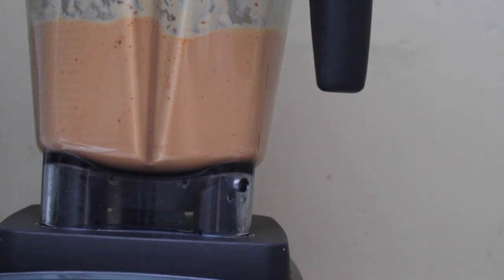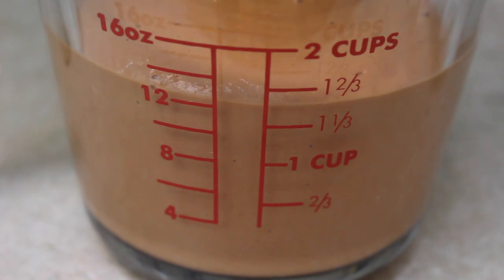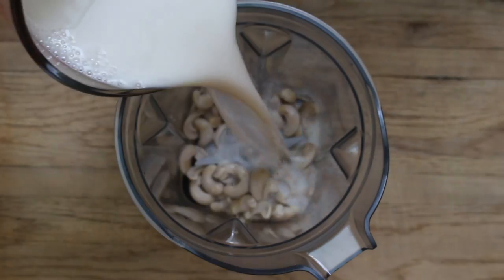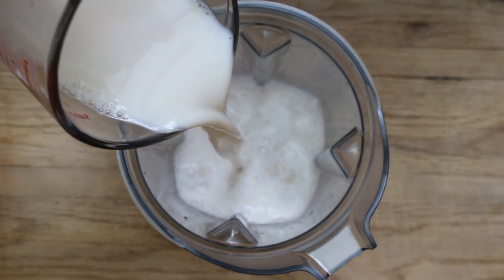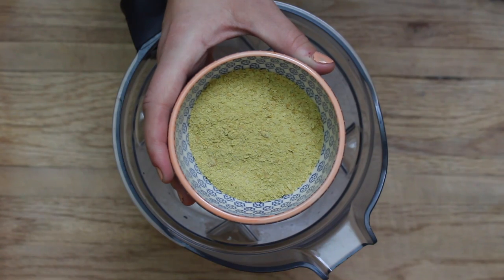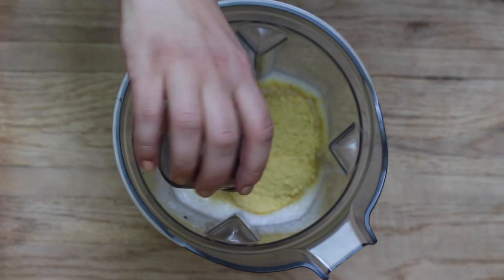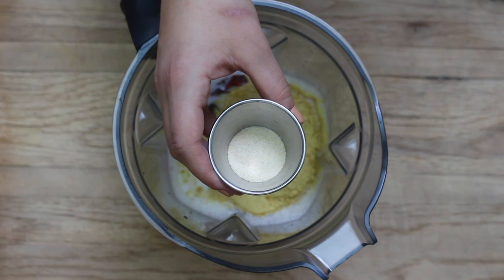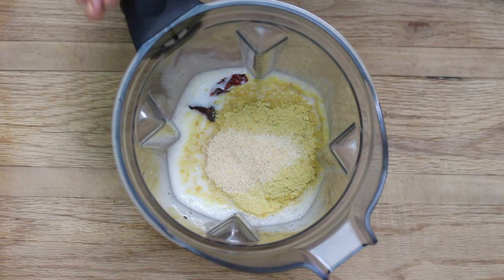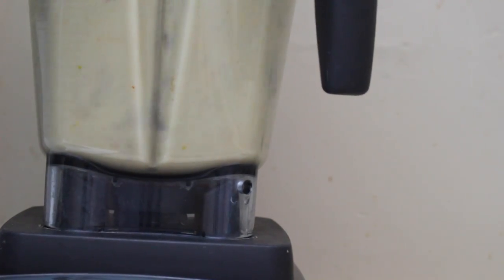Now it's time to make our creamy sun-dried tomato sauce. To a high speed blender, you're going to add half a cup of soaked soft cashews, two cups of almond milk, a third cup of sun-dried tomatoes, a quarter cup of nutritional yeast, three teaspoons of fresh lemon juice, one teaspoon of onion powder, and one teaspoon of garlic powder. Blend until silky, creamy, and smooth.